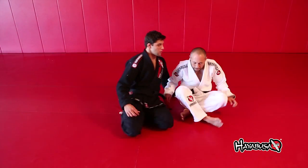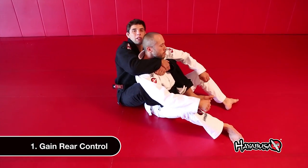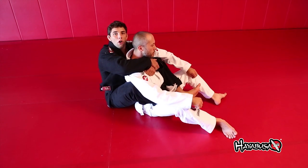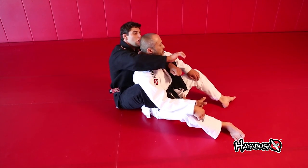When you get the back, the first important thing is you must get the seatbelt really tight. Your feet position and your hooks must be tight too — you don't want to cross your feet or relax. You need control, so keep your hooks really tight.